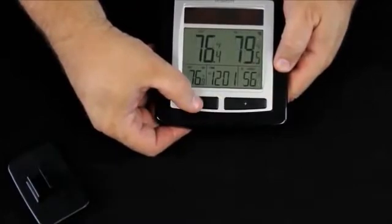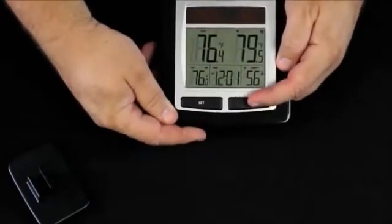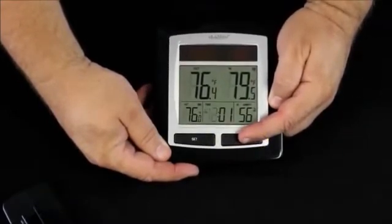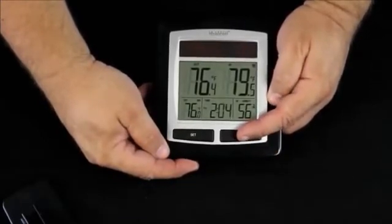Pressing the set button also changes how our display looks. We hold the set button down, and now the hours are flashing. We use the plus button to set the hours, watching the AM and PM indicators to make sure we're at the right time of day. Press set a second time and the minutes are flashing — again, the plus button will change those.